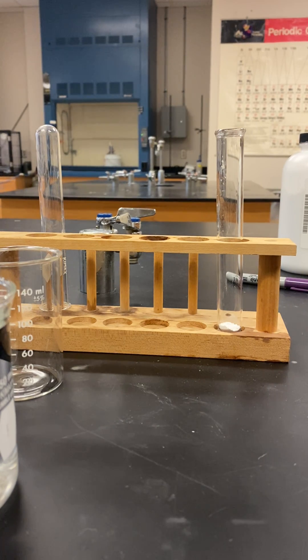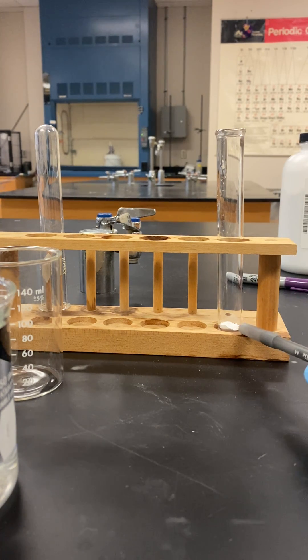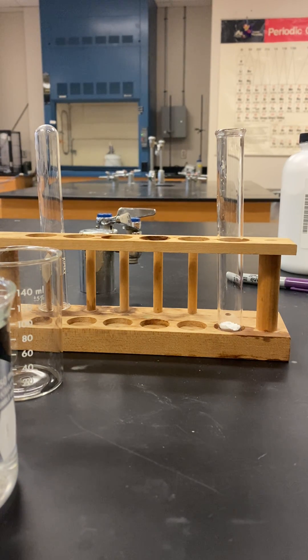Now we're moving on to the titanium dioxide. What I have here in this test tube is 0.500 grams, and I felt very proud that I literally weighed out that exact amount, so it is worth bragging about.